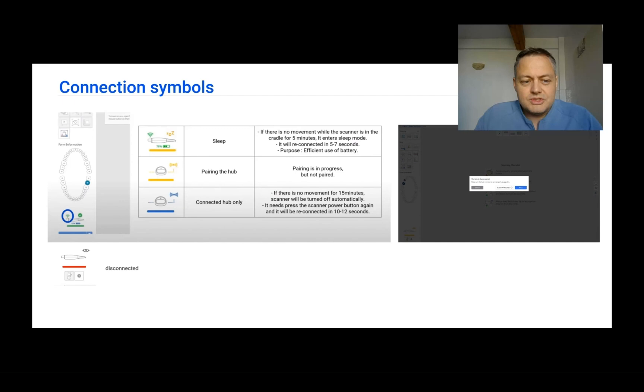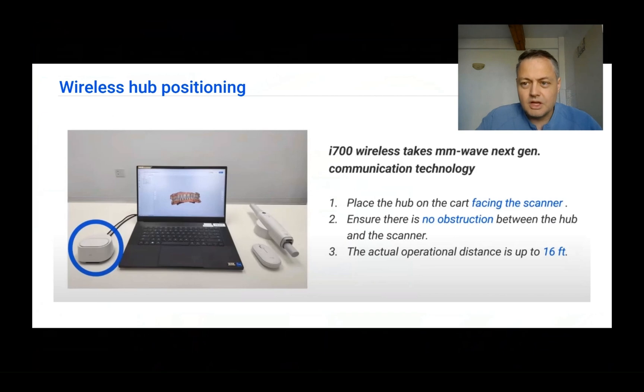Please watch these symbols on the lower left to understand what is happening with your device. One thing worth mentioning is that if you are using the i700 wireless, it uses a new antenna which is the actual hub. This antenna needs to face the scanner with the straight part towards the scanner and must not have any obstructions. So please try to place the antenna towards the chair and the patient sitting there.